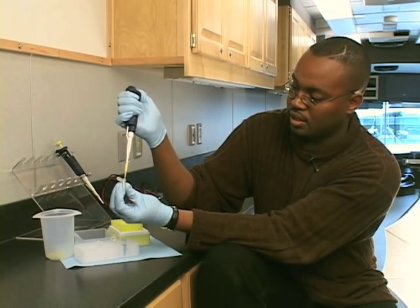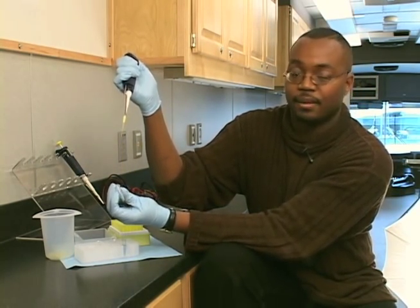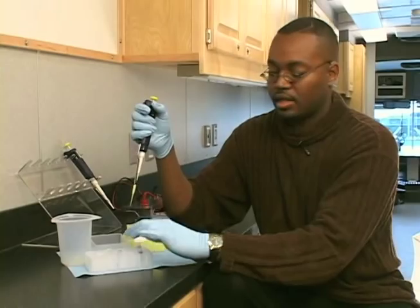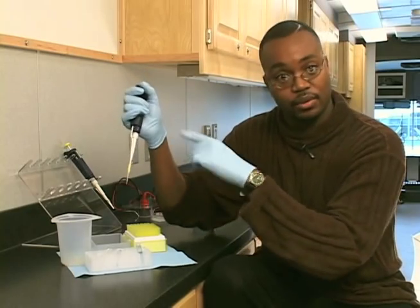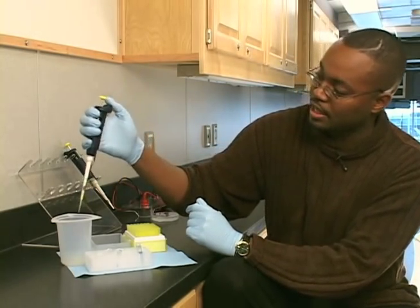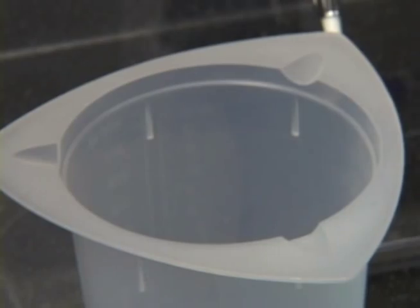As you can see, my pipette tip is empty. My micro tube has liquid — 20 microliters. And now, to get rid of my pipette tip, because I want to use a different pipette tip later, I eject. I just push the eject button, and that pushes the pipette tip off.